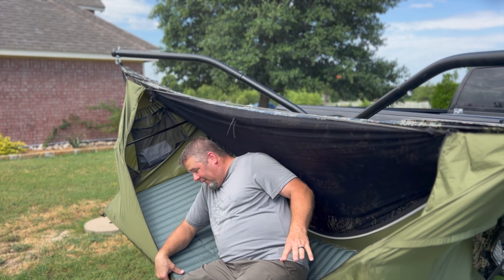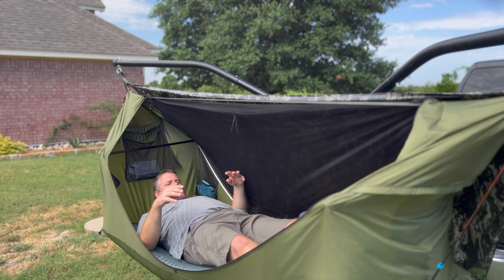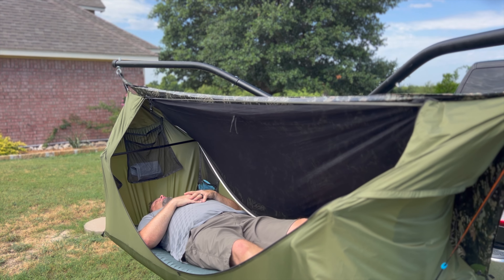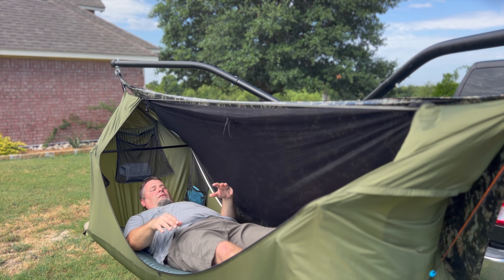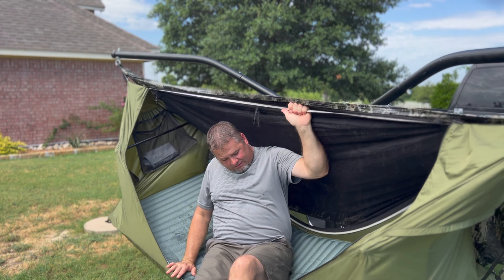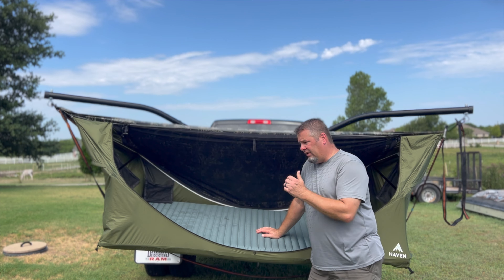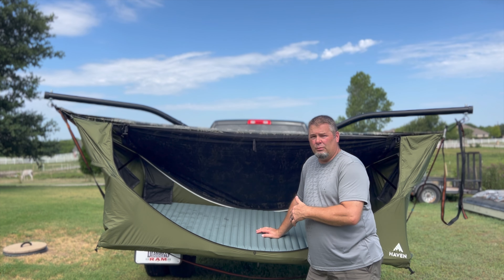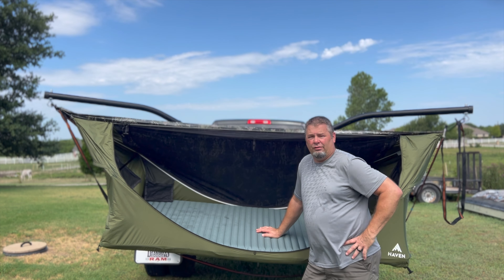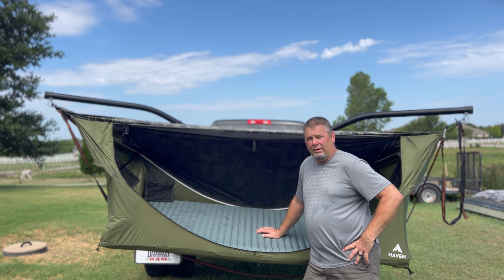Oh wow. Sitting in it for the very first time, I'm not getting hardly any crease down the middle at all. So hands down, by far, the Therm-a-Rest Topo Lux XL is the best option I've seen so far.